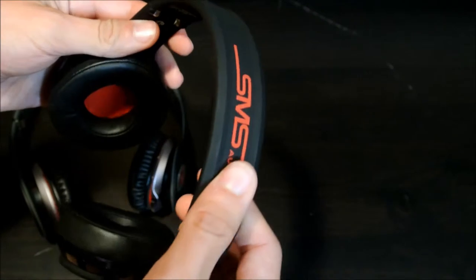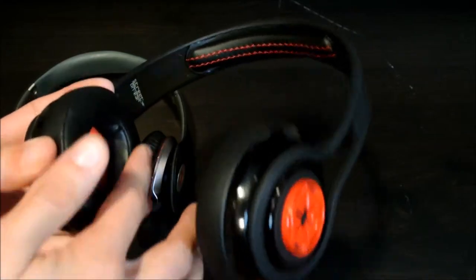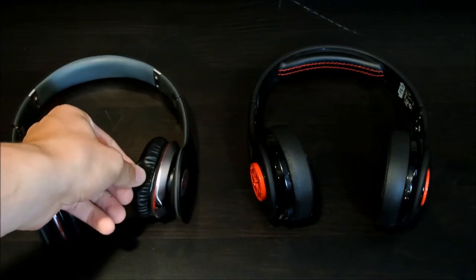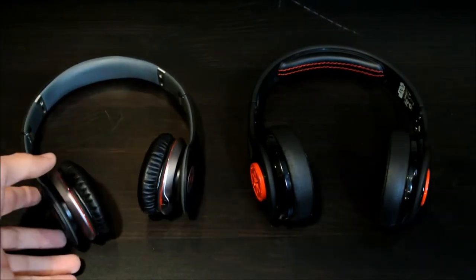These SMS ones are a lot better made, they're a lot sturdier, pretty well made material. The SMS logo is stitched so it won't come off as easy, and they're just very comfortable. I like the material on the ears better. On the Beats they feel a little weird and they get very sweaty — they absorb the sweat, so that's kind of annoying if you ever work out with them.